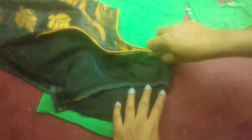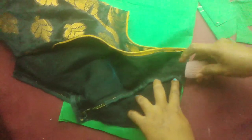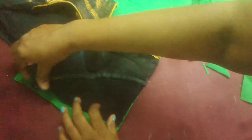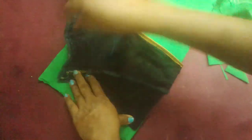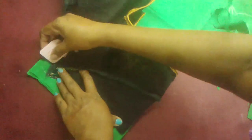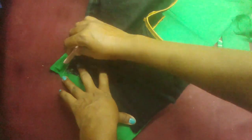Marking blouse stitching point. Marking. Make the loosen marking.